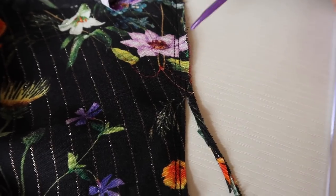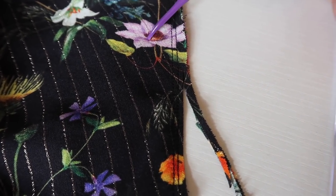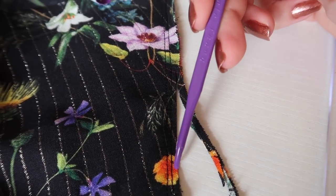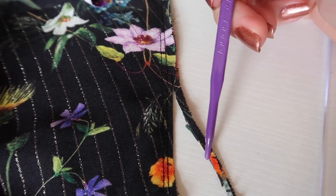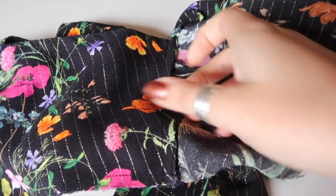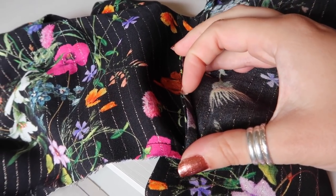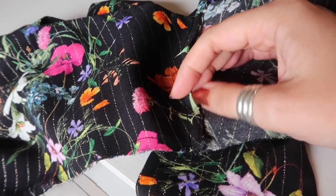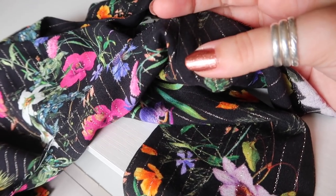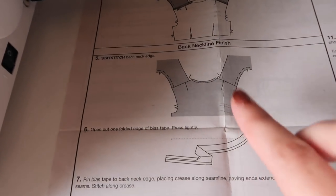I've sewn at a quarter of an inch; the basting line is holding the two fronts together. I'm trimming the seam allowance down to one-eighth of an inch all the way along both shoulders. Once trimmed, I pressed everything so that the right sides were together, giving me a press line. I've then sewn at three-eighths of an inch to encase the raw edges of the seam allowance, and pressed the seam towards the back.